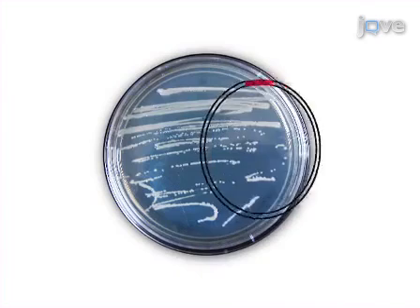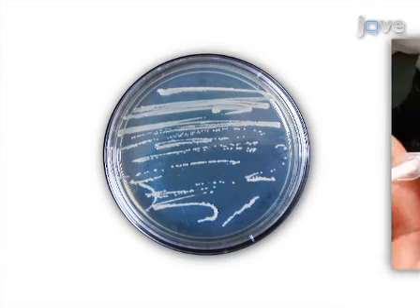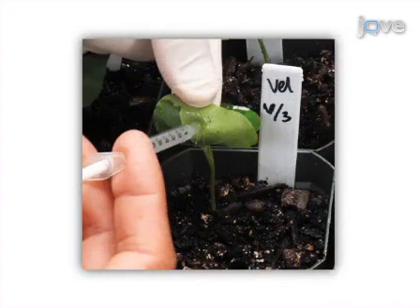The third step is to prepare agrobacterium cultures containing PTRV RNA1 and PTRV GRCLA1. The final step is to hand inoculate the agrobacterium cultures into cotton cotyledons.